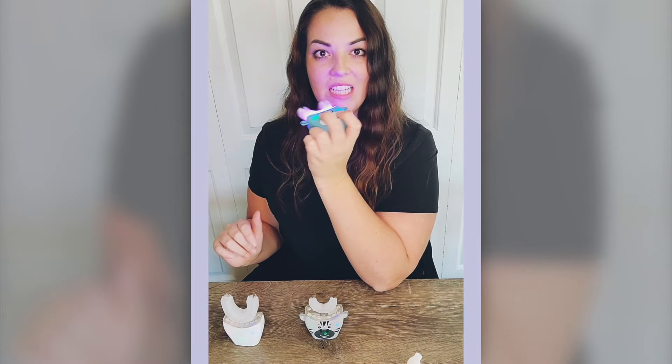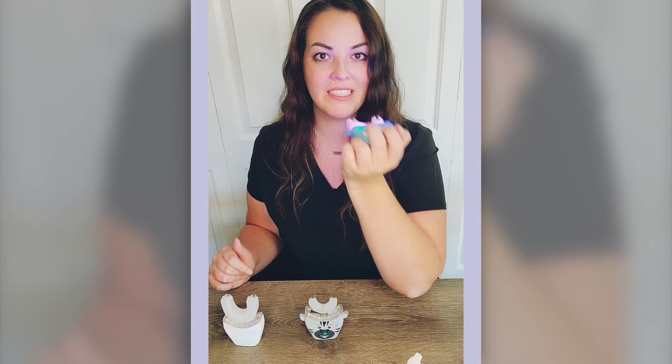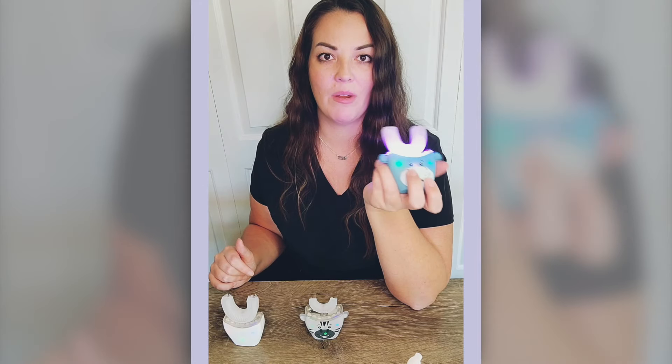Put it in your mouth and you simply move it side to side. Keep going side to side, scrubbing in between all the teeth. You also want to go up and down against the gum, so that way you're brushing everything. It's so simple — it does everything automatically for you.